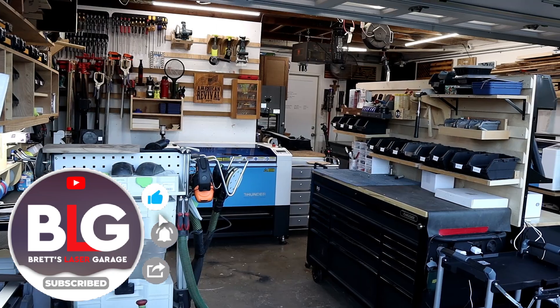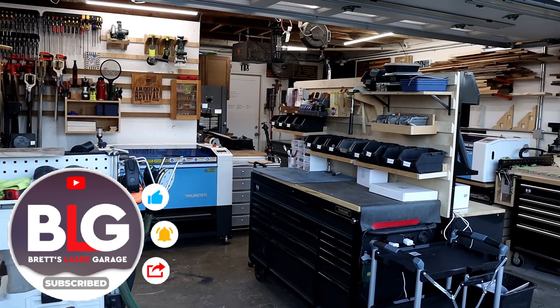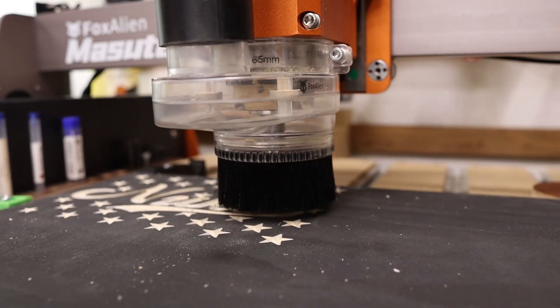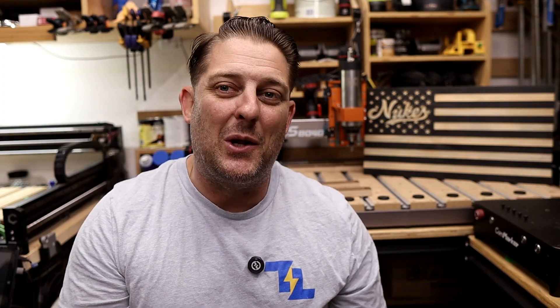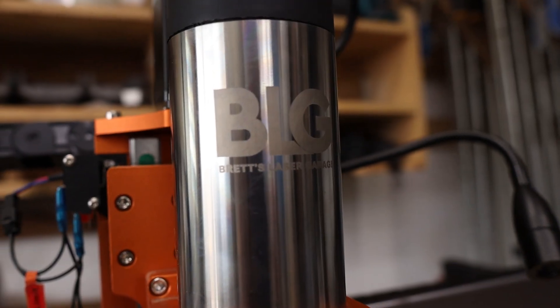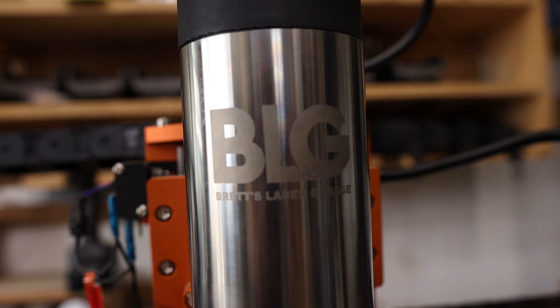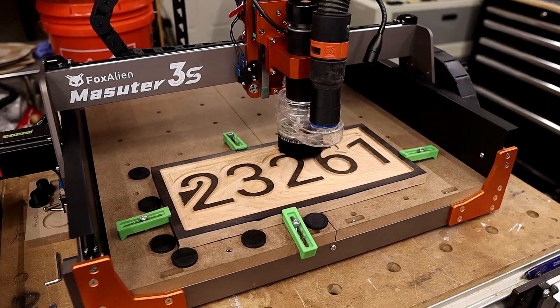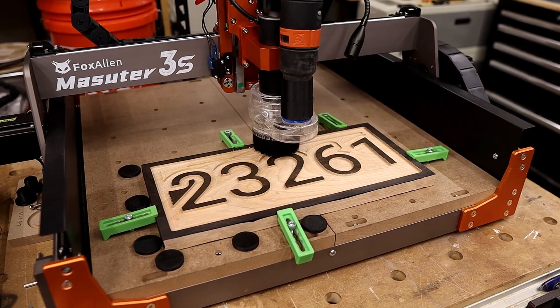Hey everyone, I'm Brett and welcome back to My Laser Garage. My wife and I run a full-time laser engraving business out of our home, and this channel is all about helping you grow your own laser or CNC business. Today we're taking a closer look at Fox Alien's new VFD spindle kit for their CNC machines, specifically the Masuda 3S I've got here in the shop. The question is, does this upgrade push the Masuda from a beginner CNC into prosumer territory, and is it the right upgrade for your shop?